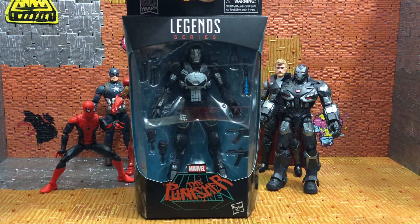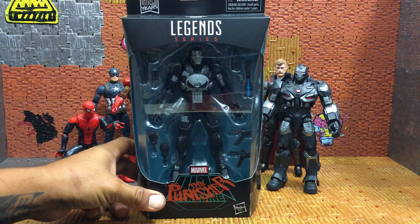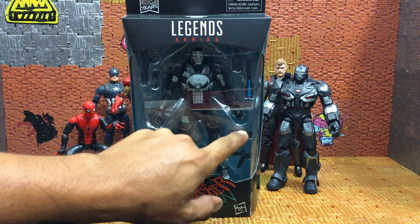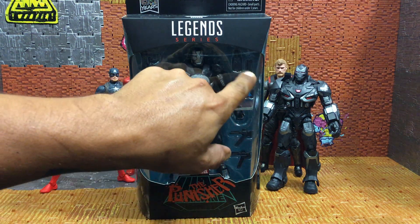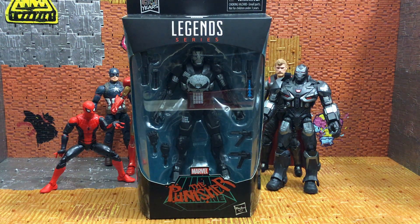The reason I say it's the Civil War War Machine is because of the accessories. From what I know of the promotional pictures, I'm pretty positive these accessories are from the Civil War line. That's the box — we're going to go ahead and get this guy opened up. I cannot wait to put my hands on this guy and see how awesome he is.